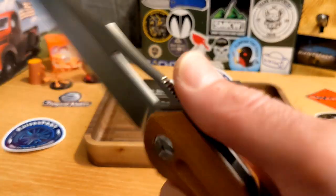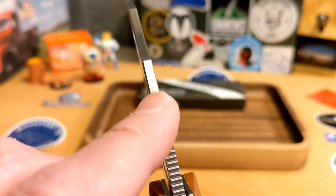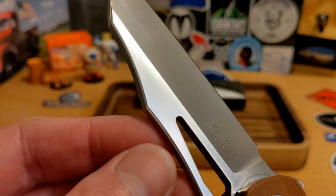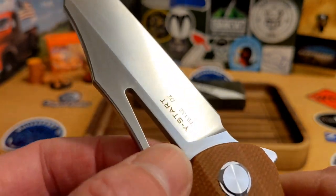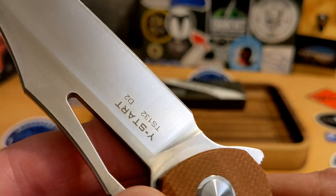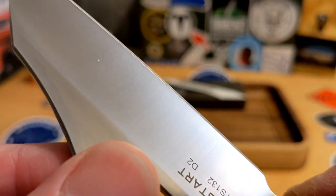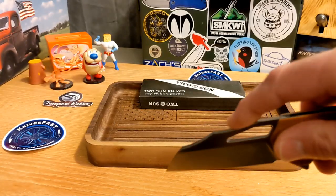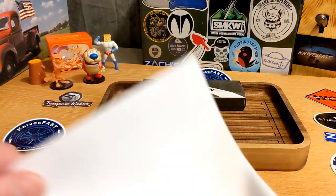There's a groove on the blade that doesn't impede grip at all. You do have a fairly thick spine — no swedging to speak of — but good chamfering on the edges. There's a nice generous thumb hole, a good finger choil with plenty of relief for the plunge grind, and a great tip. You can see how this comes down on that wharncliffe with a really nice tip — perfect for detailed cuts.